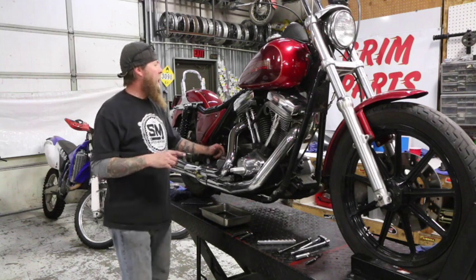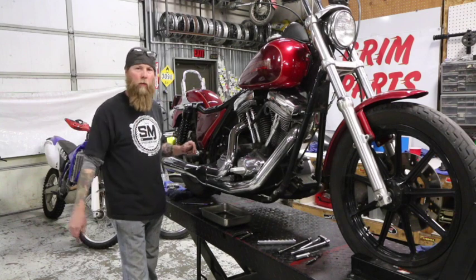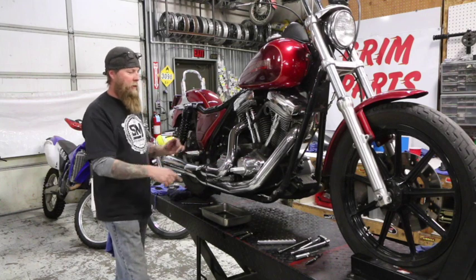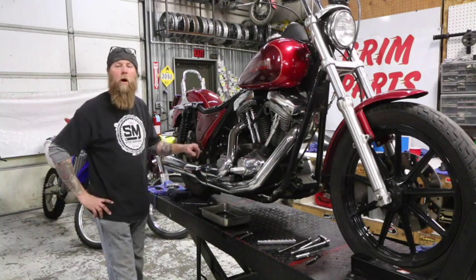Sean of Grim Parts Co here. Today I've got to do a bunch of little service items on this FXR, so I thought it would be a good opportunity to show you guys how to change your clutch cable. Sometimes it's easier to remove the exhaust system. I've got a couple other things to do so I am going to go ahead and take the exhaust system off. We're going to be pulling this cover here and I'll show you the process of swapping out your cable.